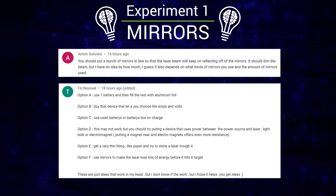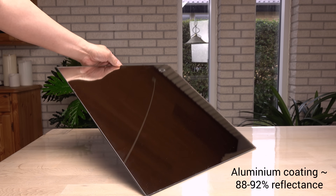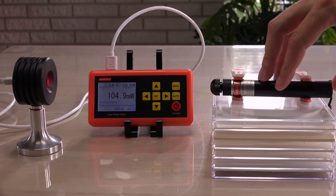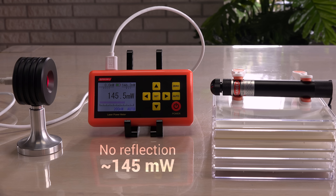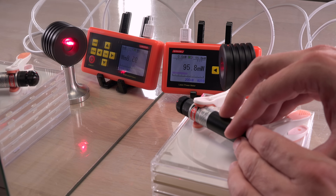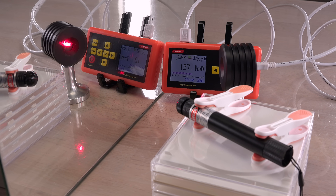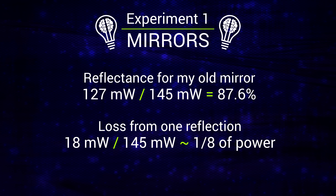Let's start with the idea of using mirrors. This is a beautiful idea working on the fact that no mirrors reflect 100% of incoming light. A typical household mirror with an aluminium coating should reflect around 90% of visible light, or so my sources say. Testing this old mirror: first with the laser at 20 centimeters distance to the laser power meter — it stabilizes around 145 milliwatts. Now with a mirror 10 centimeters from the laser reflecting back to the laser power meter placed next to the laser, giving a beam distance of 20 centimeters again — it stabilizes around 127 milliwatts. That's roughly 88% reflection from the mirror, or one-eighth in loss from just one reflection.